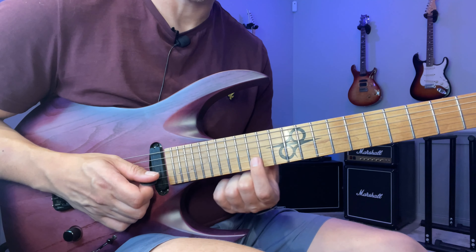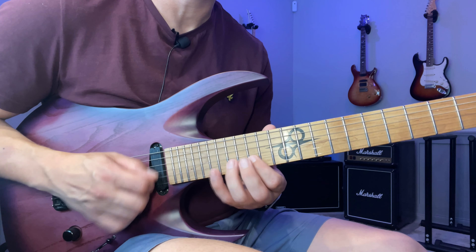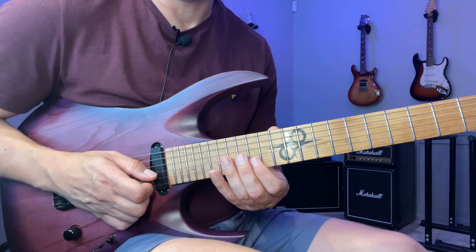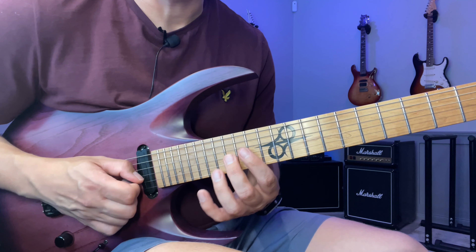Move down to the next available note on the same string, the 15th fret. And now a very easy sequence: one, two, three, two, one — again a five-note sequence. And then on the next string, we have the key Marcello sequence again.